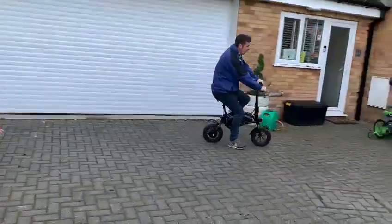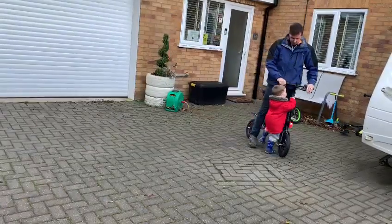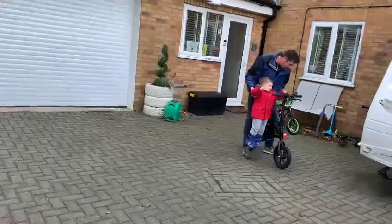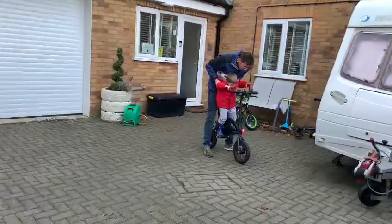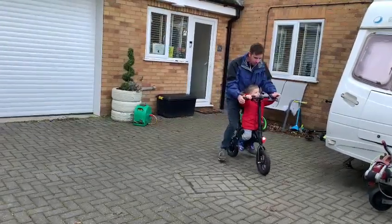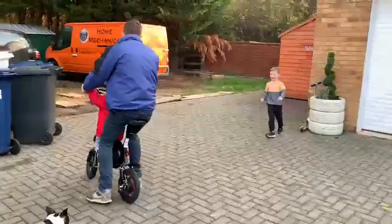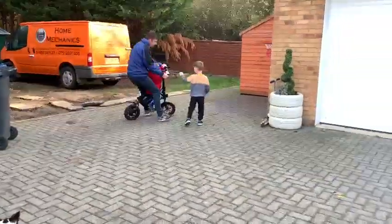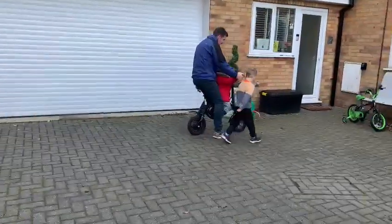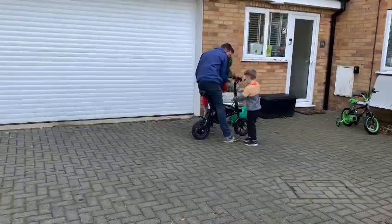It can be a bit skinny, so be careful. How do you make it work?